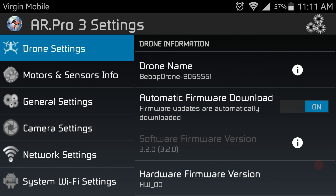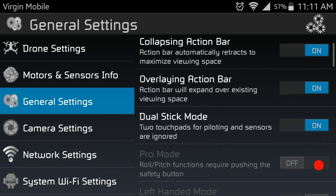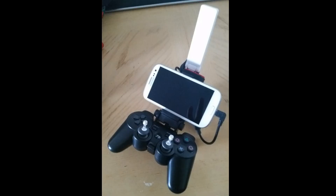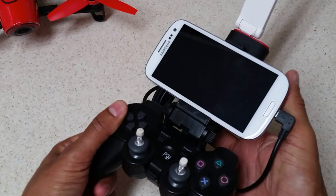Earlier I mentioned using a long USB cable to connect your Android phone to the controller — here's why. In the general settings there's a cardboard piloting view option. If you have VR glasses or a cardboard viewer, you can get an immersive FPV experience using cardboard mode. A longer USB cable lets you reach from having the phone up to your face down to your handheld controller.